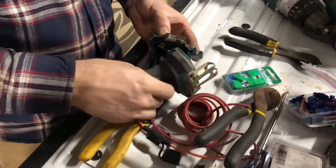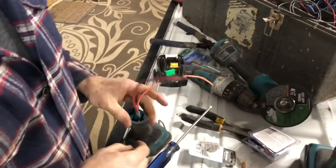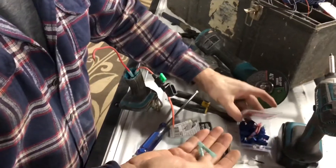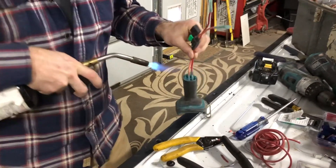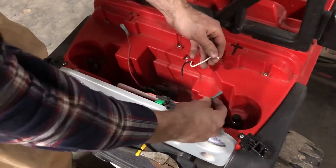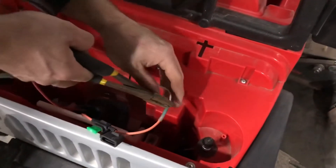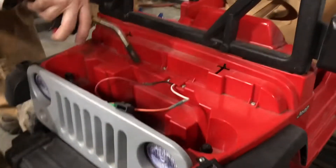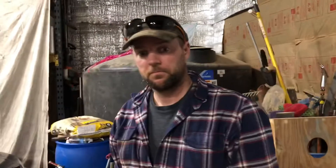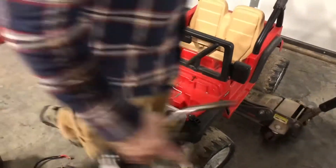Now that I've got these wires spliced in, we will splice this in. Keep in mind this was your positive, this is your positive. Since there are only two wires that makes it really simple — if you get one it's hard to mess up the other one. It's time. Are you nervous? No. It's either going to work or it ain't. Fortunately this vehicle doesn't get me to work, so I think we'll be alright.